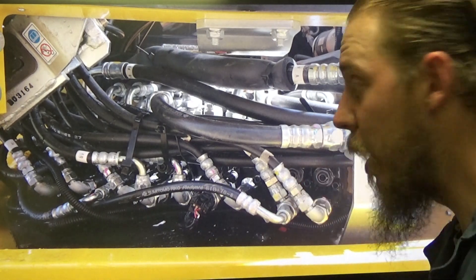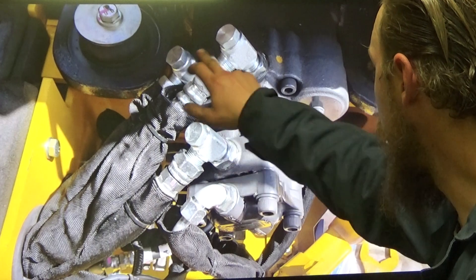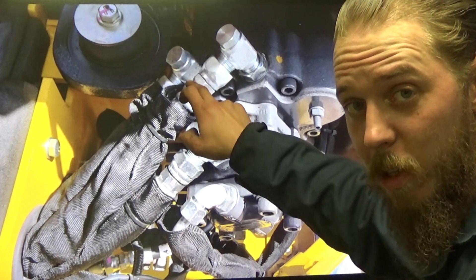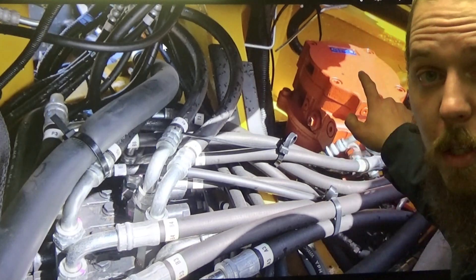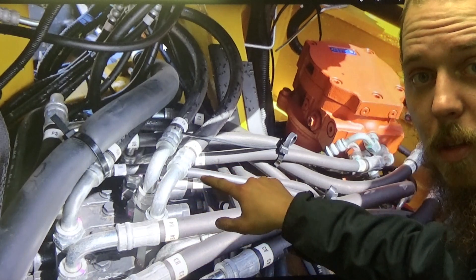Zooming out a bit — there's the main pump. We've got some somewhat easy pressure taps coming off the main pump and your auxiliary pump. Not terrible, but you still have to do plumbing and still have to get dirty.